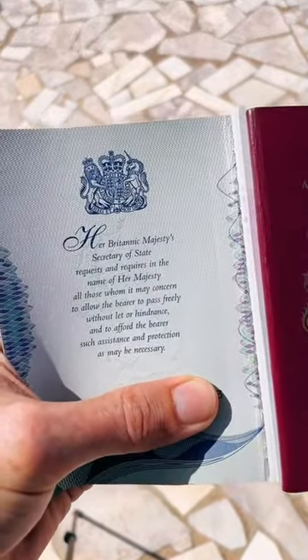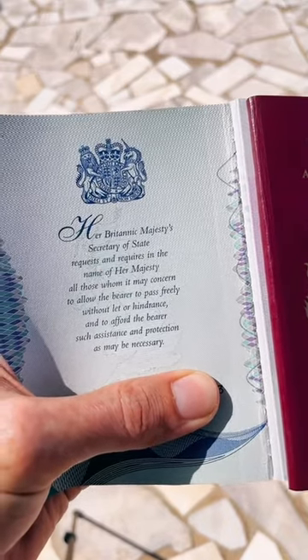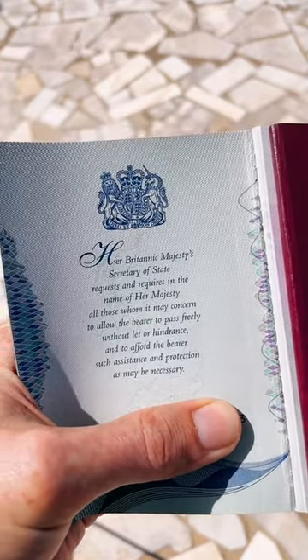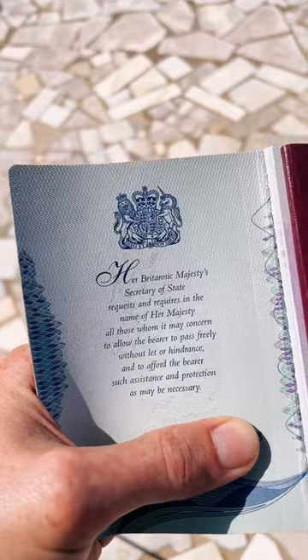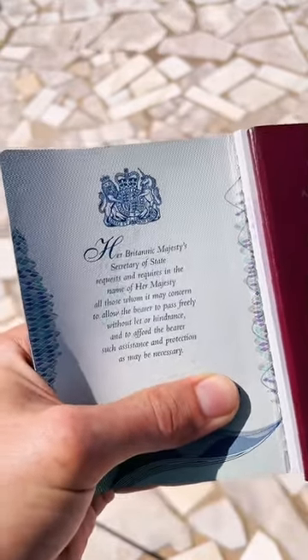It says: 'Her Britannic Majesty's Secretary of State requests and requires in the name of Her Majesty all those whom it may concern to allow the bearer to pass freely without let or hindrance, and to afford the bearer such assistance and protection as may be necessary.' What I find interesting in all of this is the word 'her'.